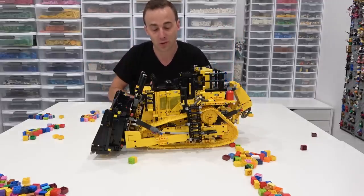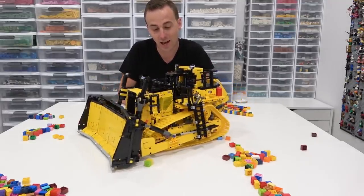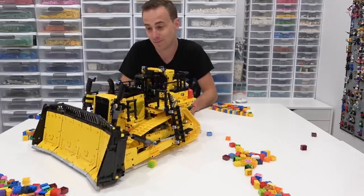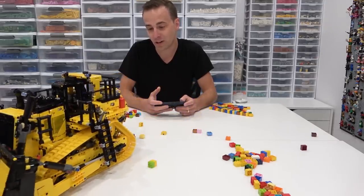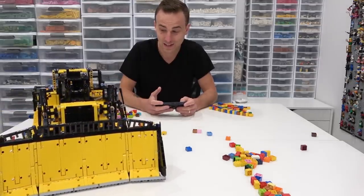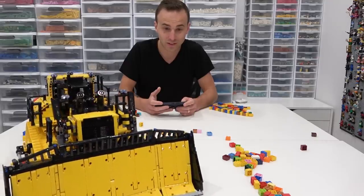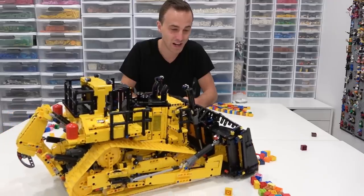This is my favorite Lego Technic set of all time — it's better than the supercars because it's so functional. I could play with this for a long time. I'd be interested in bringing it into the garden, but I wouldn't want to get it all mucky. This is honestly really cool — the best bulldozer of all time.